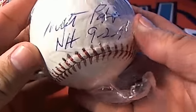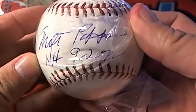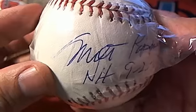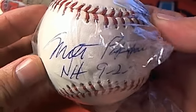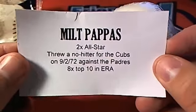Who do you think that is? 9-2-72. No-hitter. 9-2-72, who do you think that is? Milt Pappas. No-hitter, 9-2-72. That's who it is. Yep. Milt Pappas right there. Look at that.